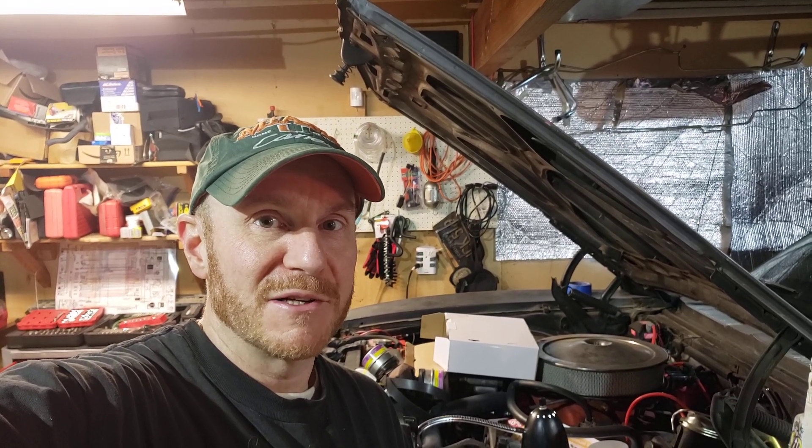Hello there, I'm Scott with Scotty Does Stuff, and this is more of my Camaro. It's a 1968 Camaro SS 396, and I have finally done a little bit of paint work to the undercarriage.